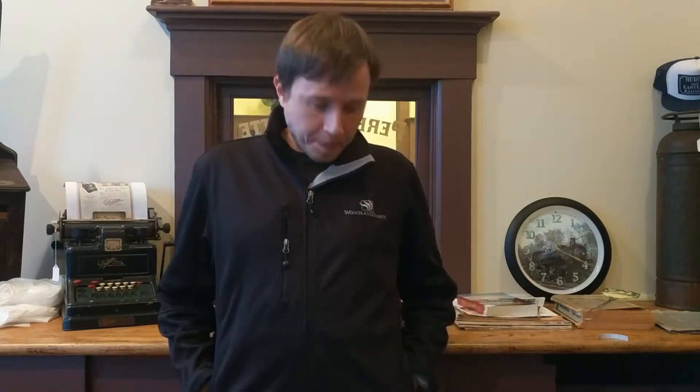Welcome to the Port Hope train depot. This video isn't specifically about the train depot, although it's about one of its aspects. If you're ever in the thumb of Michigan, on the east side of the state, in a town called Port Hope, there's a train depot that's been restored. It's kind of a local museum for Port Hope, Michigan, and it's worth checking out. There's a lot of cool stuff there.